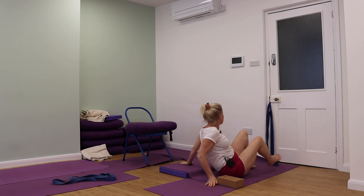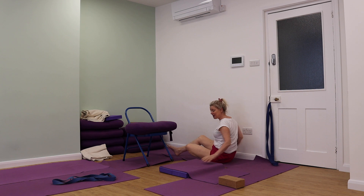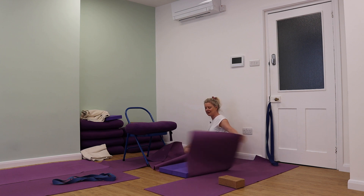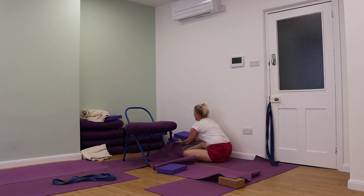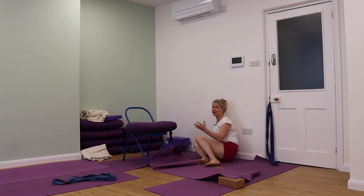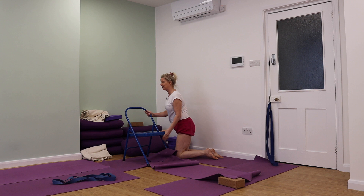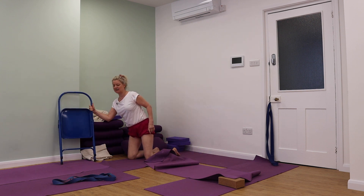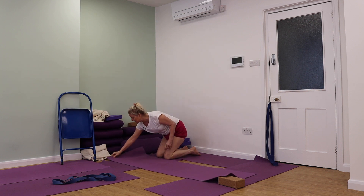My third pose is Pashimottanasana. Now I know you think, oh my goodness, that's such an extreme pose. Well, you can do this to a chair, you can do it to a brick — you can actually practice it in lots of different ways which are very soothing and quietening. I'm going to show you my favourite way, and if it's a little bit too challenging then you can come into it in a slightly different way and use a chair.